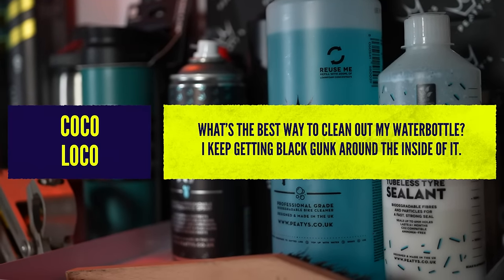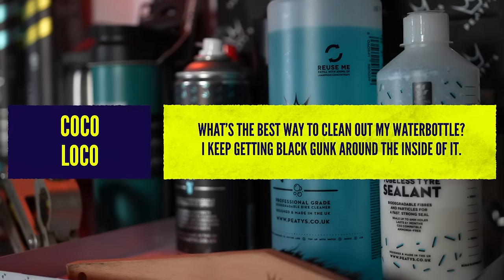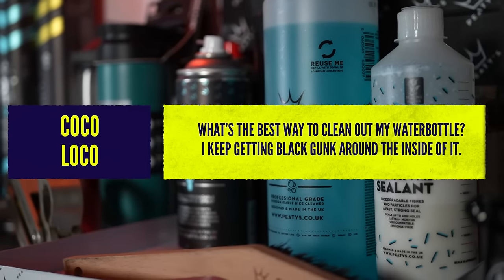My next question is from Coco Loco. What's the best way to clean my water bottle? I keep getting black gunk around the inside of it. I do get this often because I'm lazy and I don't wash my bottles that often, but that black stuff is mold and it's really not good for you.